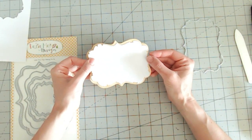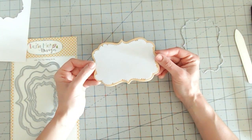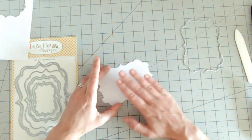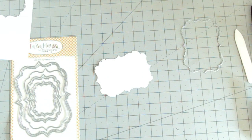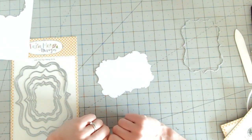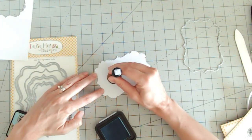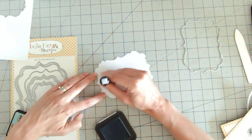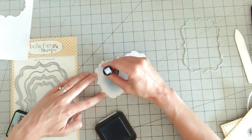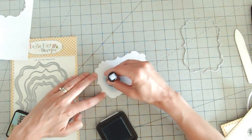You can see we've got that lovely distressed edge to our label die — it looks really pretty. I'm going to pop this to the side as my base whilst I work on the background. There are a number of things I could do here, but I want to stamp some images and also create a nice background first. I'm going to take the pale blue ink and with my foam applicator I'm just going to ink an area here.